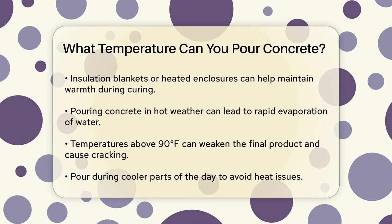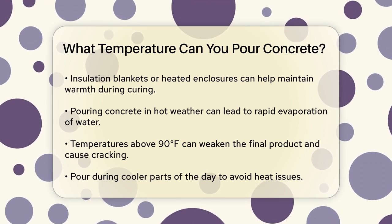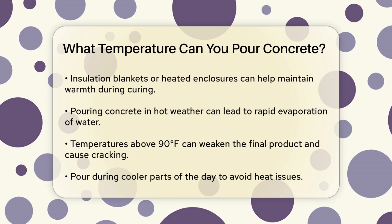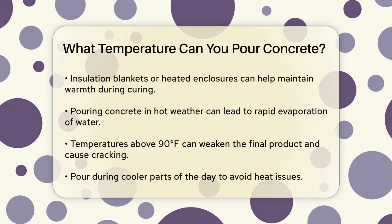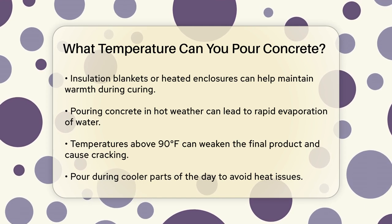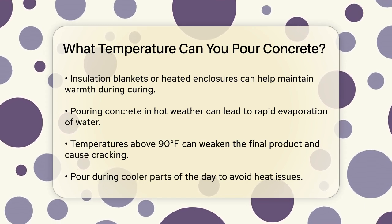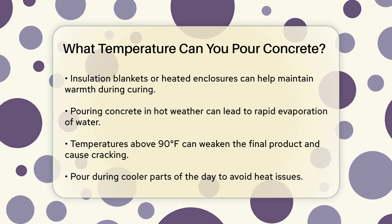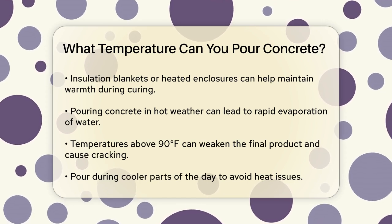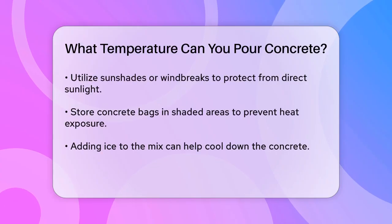On the other hand, if it's too hot — temperatures above 90°F — problems can arise. In hot weather, the water in the concrete mix can evaporate too quickly, leading to a weaker final product that's more prone to cracking and shrinkage. To mitigate this, you can pour concrete during the cooler parts of the day, use sunshades or windbreaks, store concrete bags in shaded areas, and even add ice to the mix to cool it down.